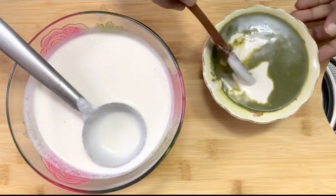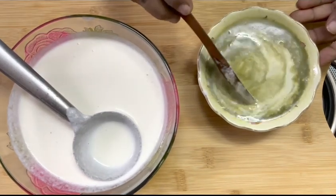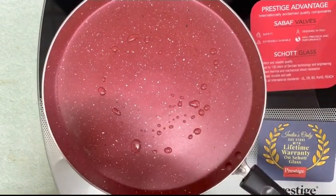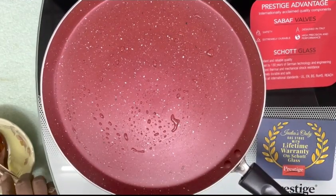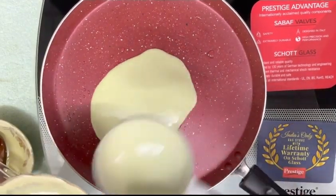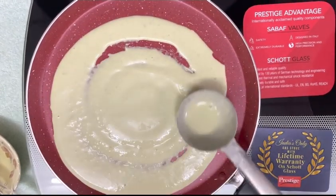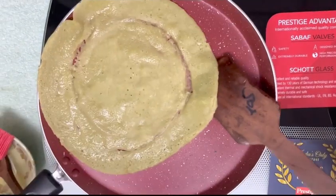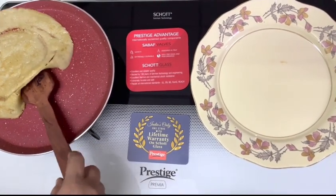I will use the green color to make it. I will use the green color. I will use the oil to make it. I will use the green color here too.